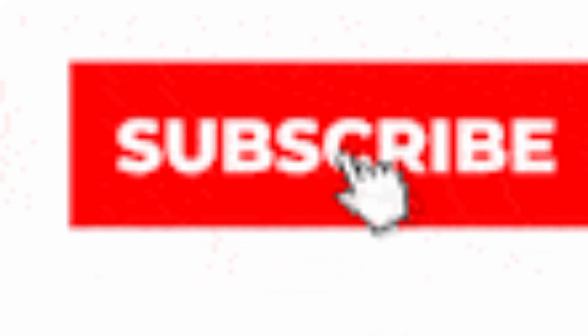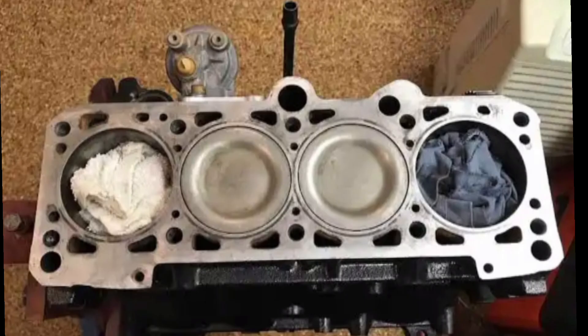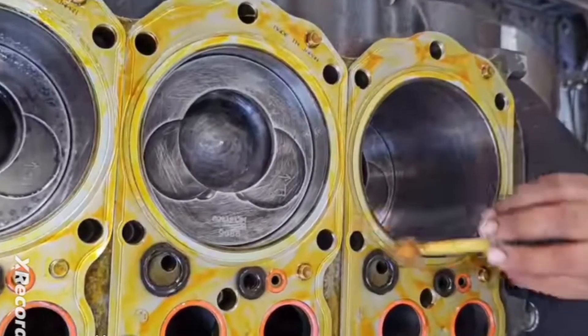Let me tell you the first reason when you should use it. You should use it when you have a rough surface. If you notice that there is pitting on your cylinder head or your engine block — some little holes there — then you need to apply this gum because it helps you to fill those holes and ensure that you have a proper sealing.